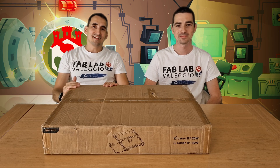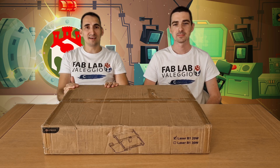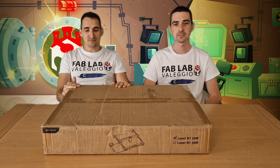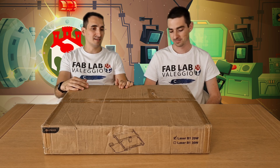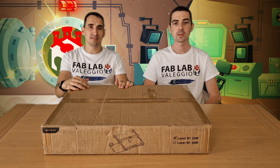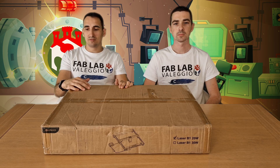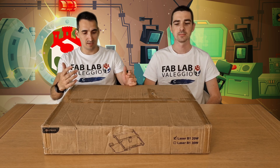Hi guys! Hi to everybody! We are finally back after a few weeks with the support of Lazer GLBL for this new product to test from Longer. They sent us a new Lazer B1 module 20W and it looks a great improvement from the last one that we tested, the RAE5. Now we will see what we have inside the box and start with unboxing and assembling everything.